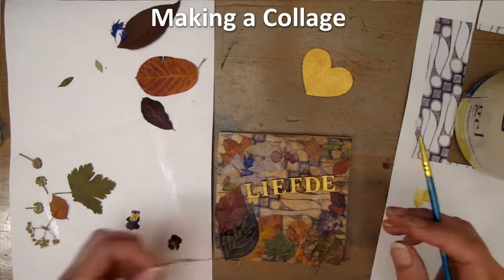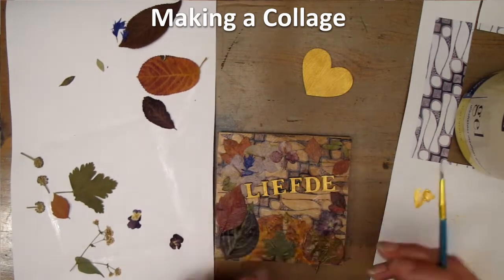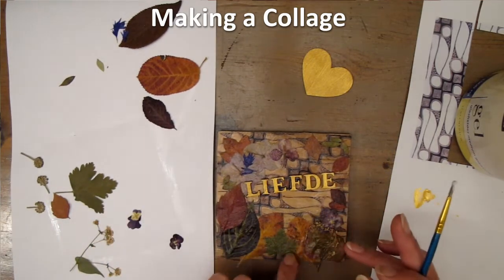So, with this project, less is not more. I'm going to keep on adding little beautiful thingies.